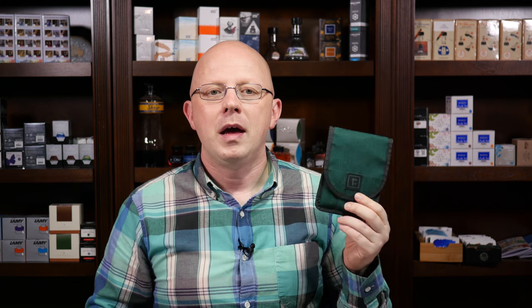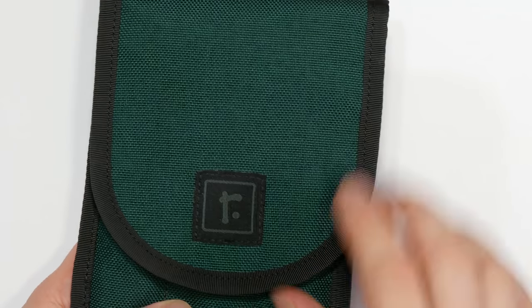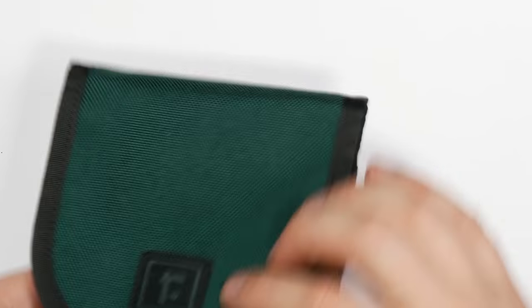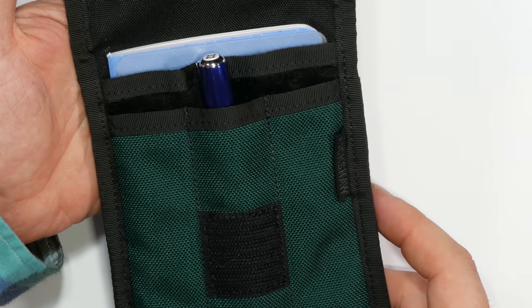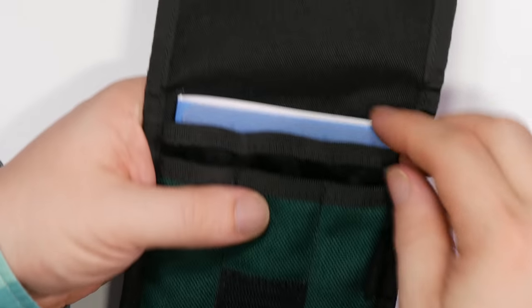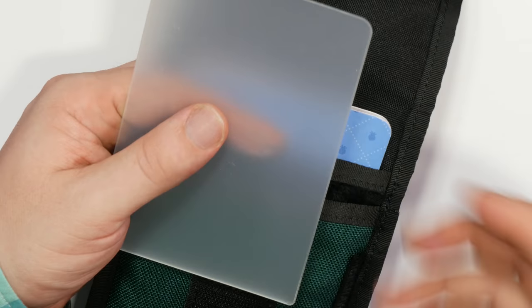Let's talk pen cases for a second. This was given to me by Rickshaw Bagworks at the San Francisco Pen Show. It's a three-pen pen case and I've started using it and I'm kind of in love — it's very quickly becoming my daily carry case. It's got a nice Velcro closure with very high quality construction and the Rickshaw logo on it. Inside there's a big Velcro swatch so you don't have to line anything up precisely — it just works. You've got three pen sleeves and you can fit very large pens in this case. The Diplomat Excellence A fits with plenty of space. It also comes with a hard plastic sleeve for credit cards, business cards, or receipts to keep things organized.